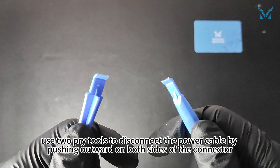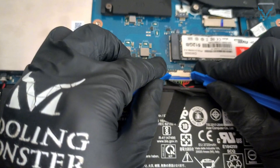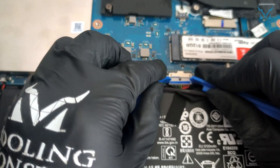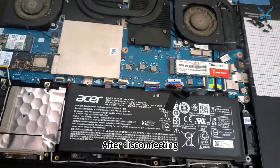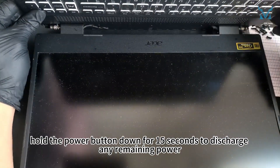Once the cover is off, use two pry tools to disconnect the power cable by pushing outward on both sides of the connector. After disconnecting, hold the power button down for 15 seconds to discharge any remaining power.